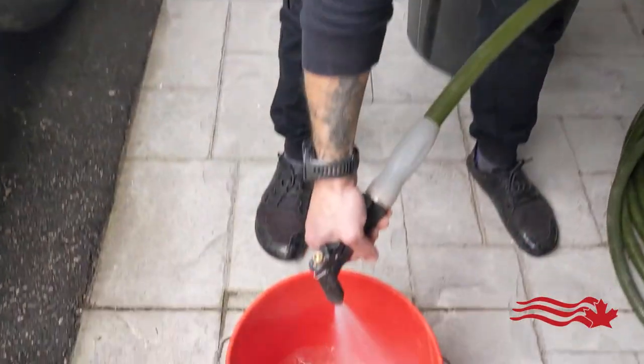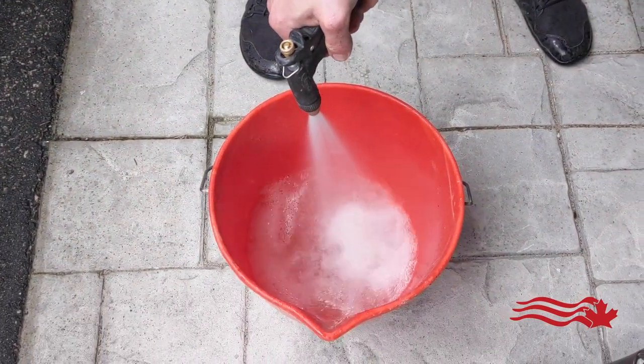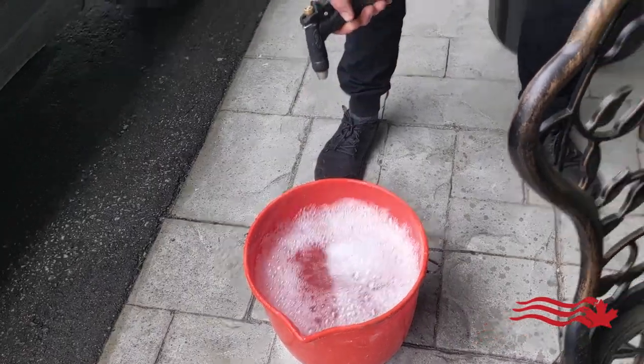We're just putting the water into the bucket and we'll use that to mix the cement. You don't need a whole lot of water, so one bucket should do the trick.